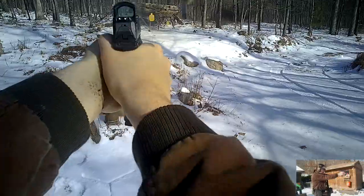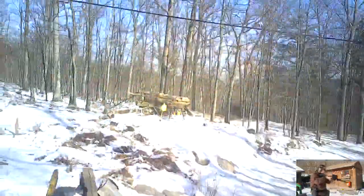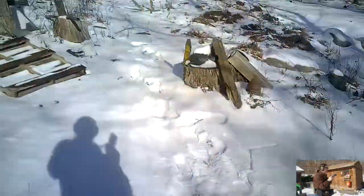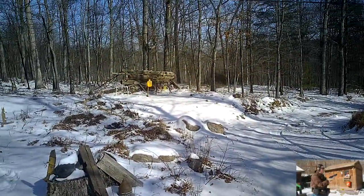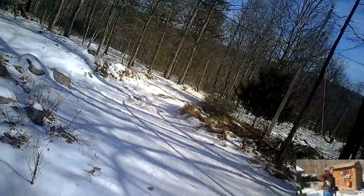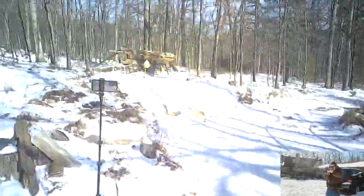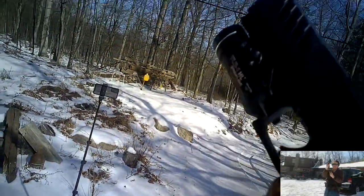I haven't had any issues with this red dot that would warrant a warranty claim, so I can't speak from first-hand experience about Holosun's customer support, though I've heard it's decent. All in all, would I recommend this optic? I would say yes for use on handguns. It has some redundant features I doubt I'll ever use, but for the price it's a decently robust optic that has not let me down. For use on rifles, I'll have to report back in a different video, but I give it a thumbs up for handguns.